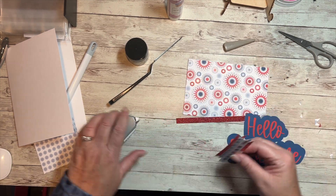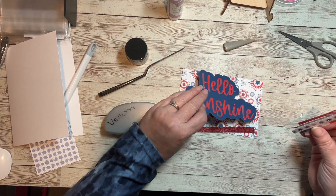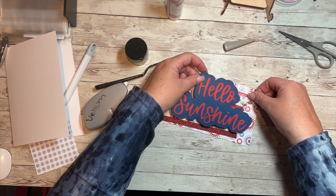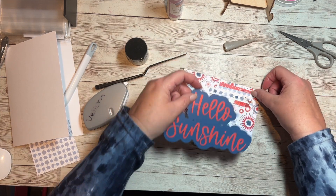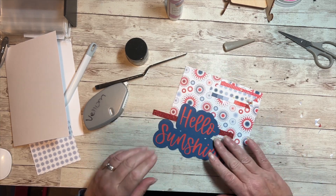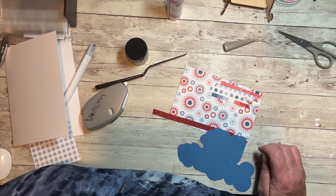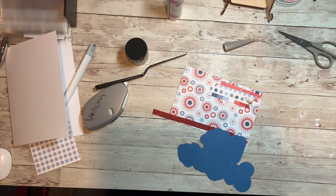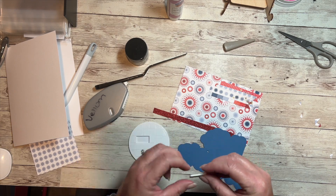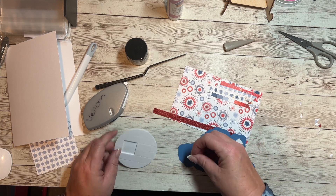I'm going to put some adhesive down and eyeball where this will go. The reason I didn't turn it over and put the adhesive on the back was because it's still wet and I don't want it to smear. Now I'm going to get some foam tape. I'm going to pop these out — for shaker cards, extra foam tape comes with those. I love this and I use it all the time.